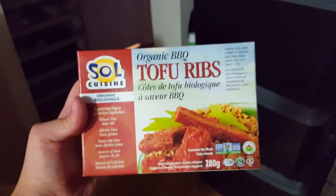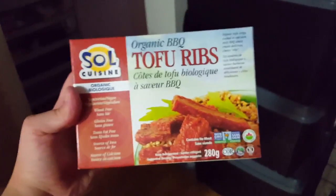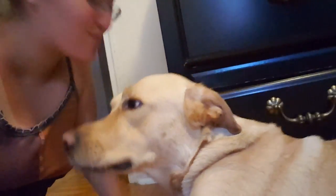Oh my god, vegan ribs! Oh my god, look at my duckies in here — awesome! Oh, look at this cutie, look at this cutie!